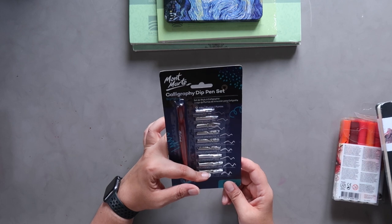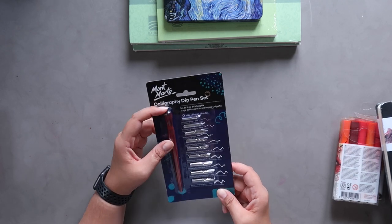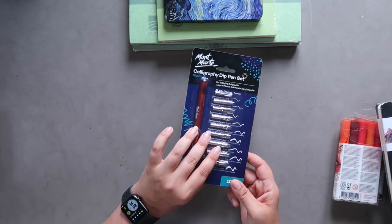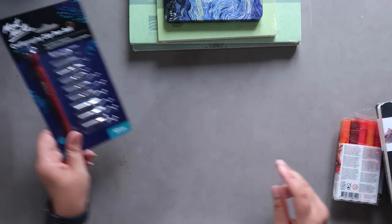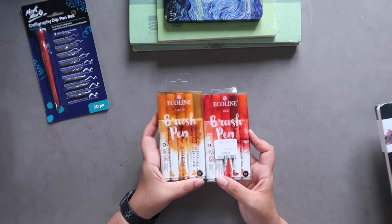I found this calligraphy dip pen set by Montmart. It comes with nine different nibs and the pen holder. I do have a glass dip pen I need to play with more, but I've never had a proper dip pen and wanted to give it a go. This was only £3.99, so I thought that was a pretty good deal.